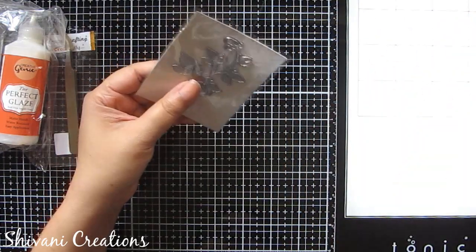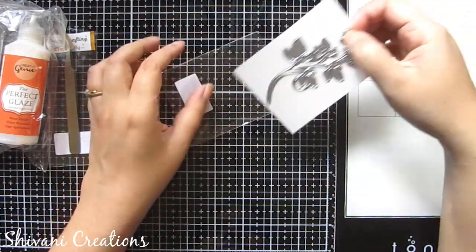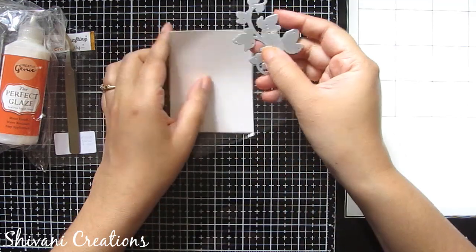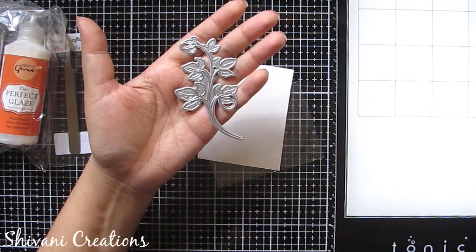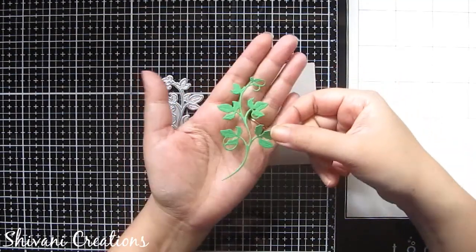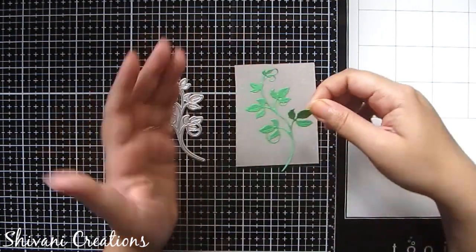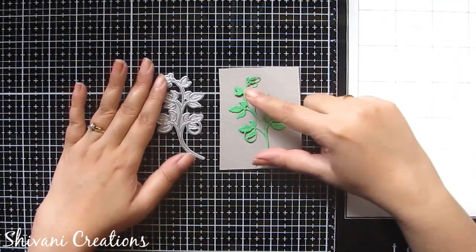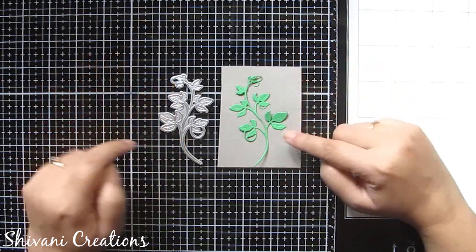I got this cute leaf die, newly launched by CraftGully. This is a metal die and you can create very nice intricate leaf patterns using your die cutting machine. Using my green paper I will quickly run it through my die cutting machine, and after cutting it will look very cute and gorgeous. You can create beautiful card backgrounds using this leaf die — very intricate — I am just loving it!